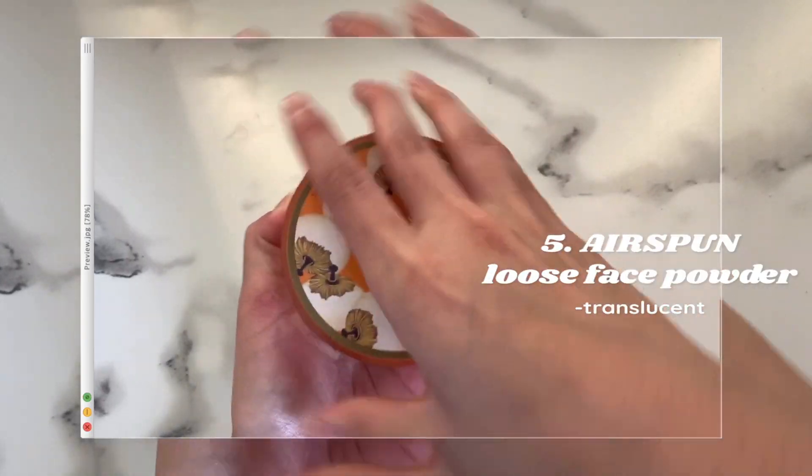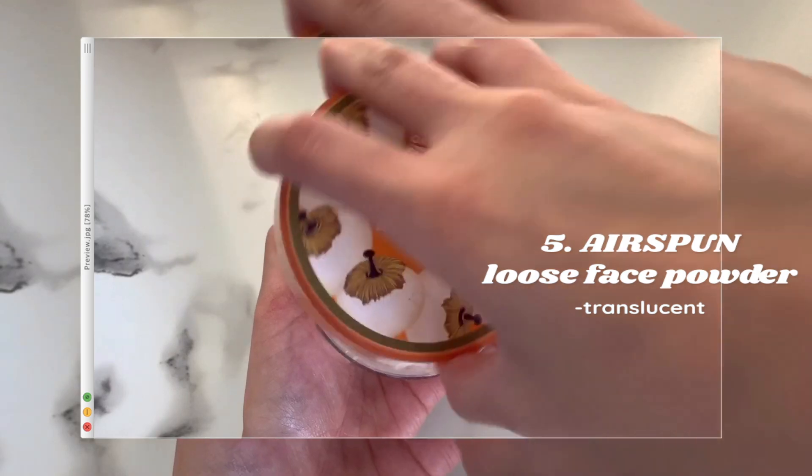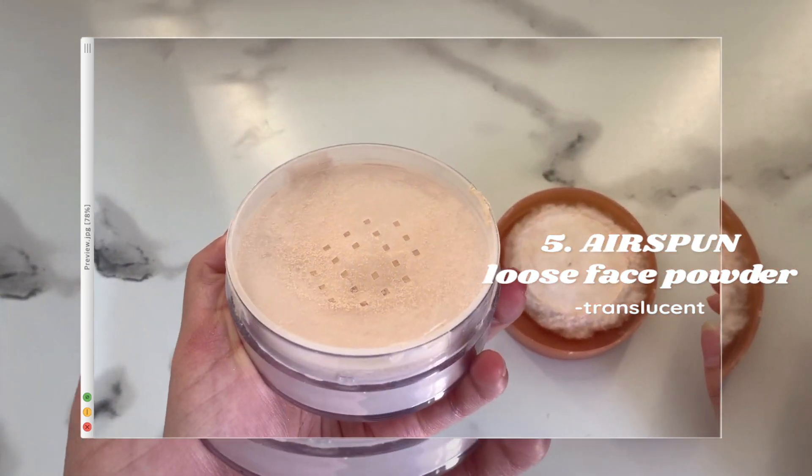After bronzing my entire nose, I go in with the Airspun loose face powder in the translucent shade. What I do to complete the nose contour hack is use the translucent powder and stamp it onto the outer edges of my nose so that it creates the illusion of a more defined bridge. I also like to bring some of the powder out onto my under eyes and then apply the rest all over my face.